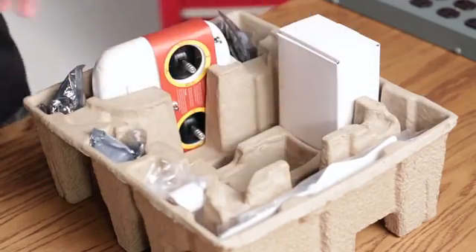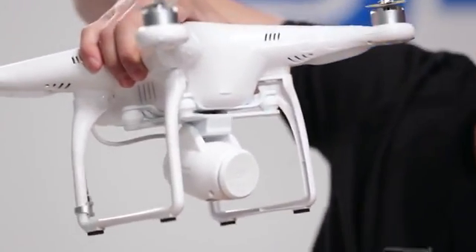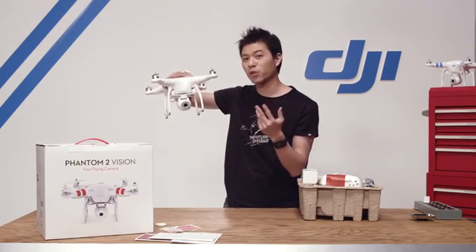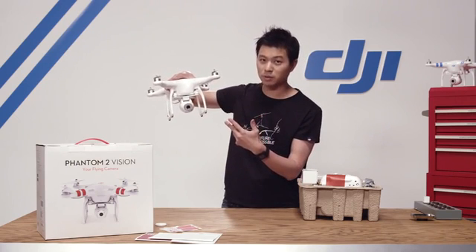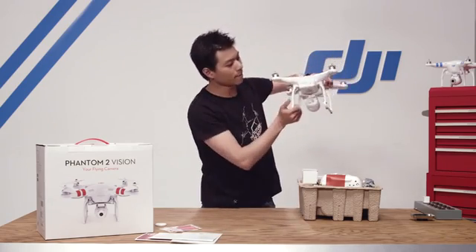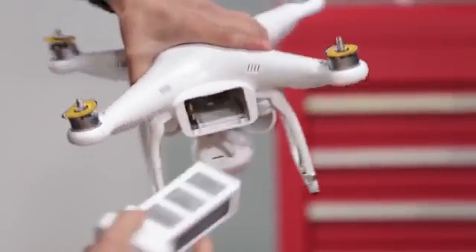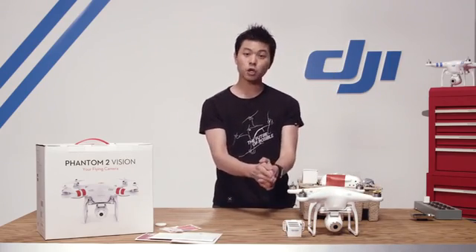Here is the Phantom 2 Vision. Let's take this bubble wrap off. It comes with a lens cap, and this is the 14 megapixel camera that's capable of capturing both JPEG and RAW, as well as up to 30 frames per second in full HD 1080p, and up to 60 frames per second for slow motion users at 720p. In the back here is your smart battery. To remove the battery, simply pinch on the top and bottom tabs and pull. So that's the battery and the Phantom 2 Vision.